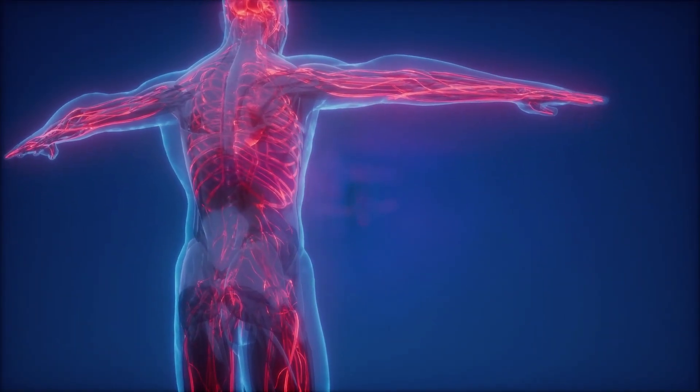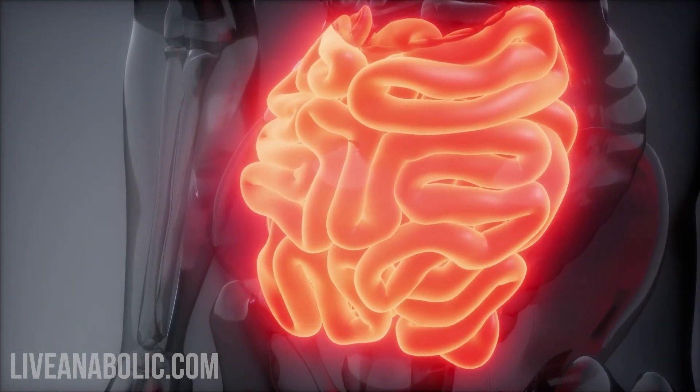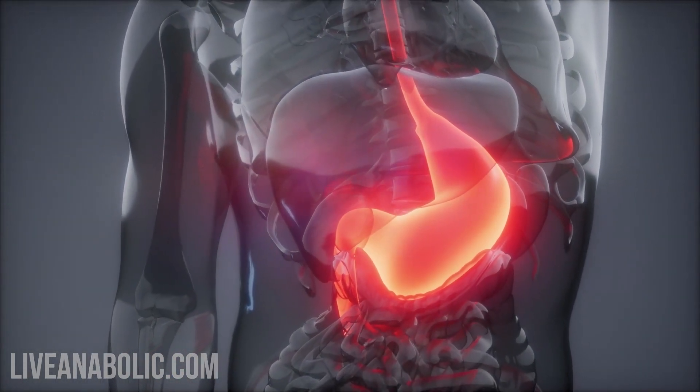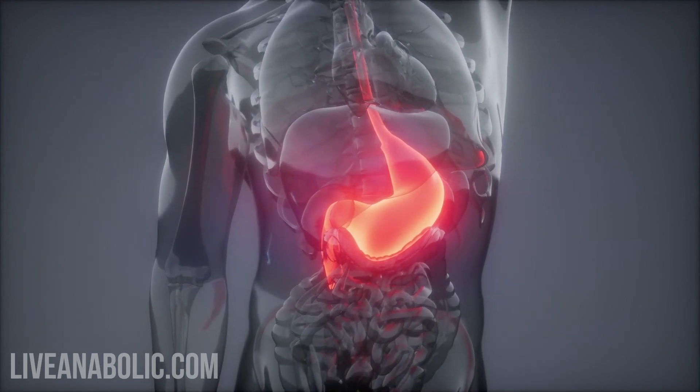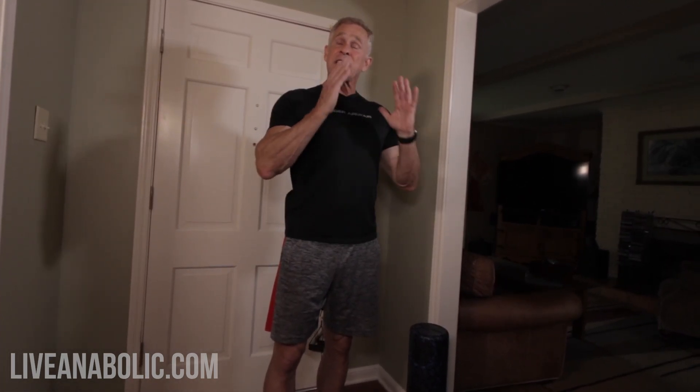Another one that surprised me when I was researching is improved circulation and digestion. When you're kind of hunched over, especially sitting improperly on the couch, you're compressing your torso and your abdomen. All those organs are supposed to be lined up, and your digestion is partially dependent on gravity. I know if I eat a big meal and then get horizontal on the couch and turn the TV on, I don't digest my food nearly as well. Gravity works with your digestive system so much better when you stay upright.